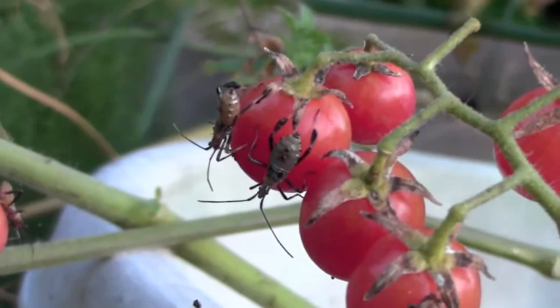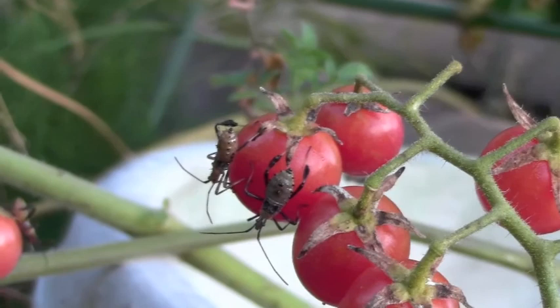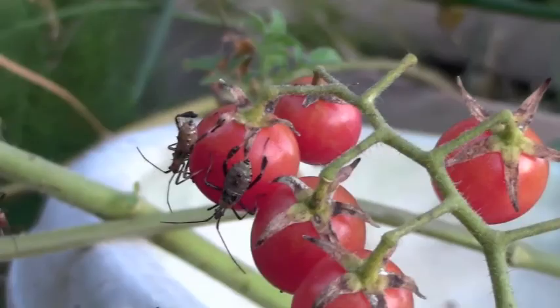Here are two of them that are in the in-between juvenile and adult stages. When they're juvenile, they're more of a reddish-orange color, but they still kind of have that same shape to them.